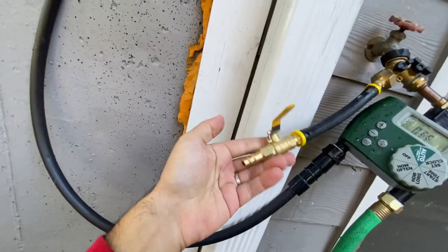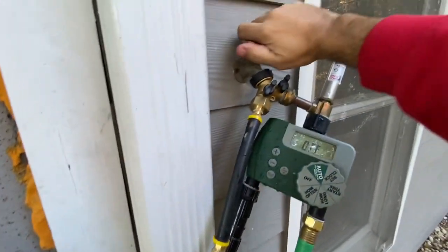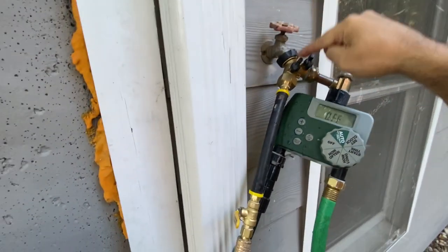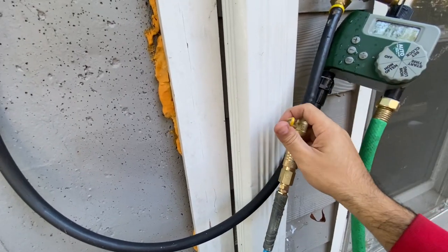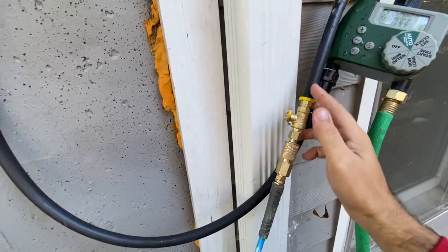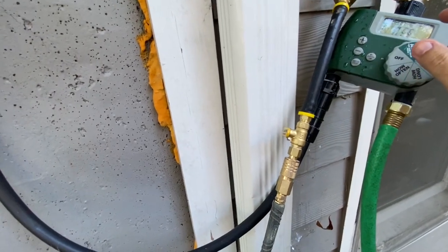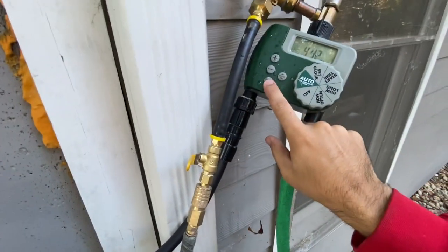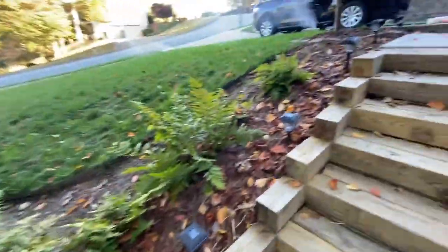Here is the device — I'll post it in the description. Connect your hose, and make sure your water is turned off because you don't want pressure going back into the house — you want to push the water out. Slowly turn this on so that pressure starts building up, and once you see water coming out you can open it up fully. I'll turn on the compressor and then slowly turn this valve.